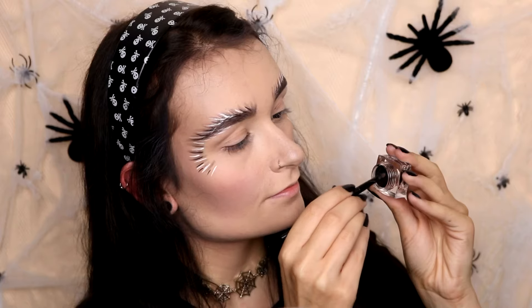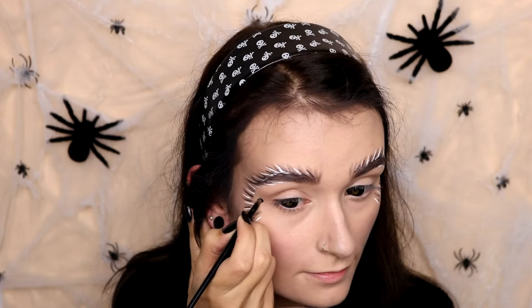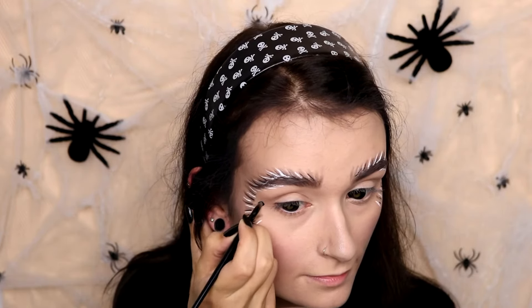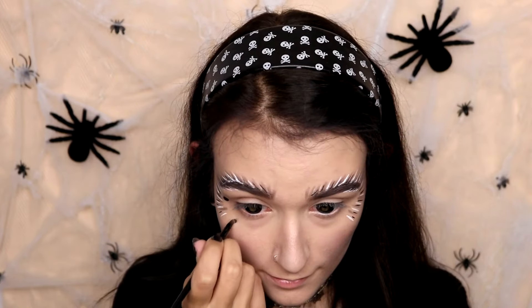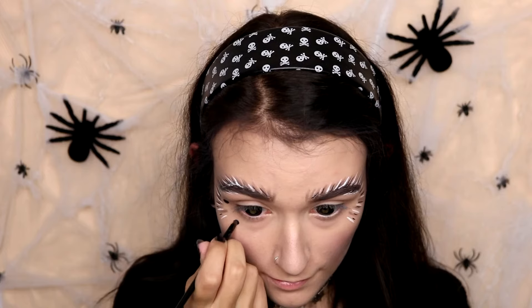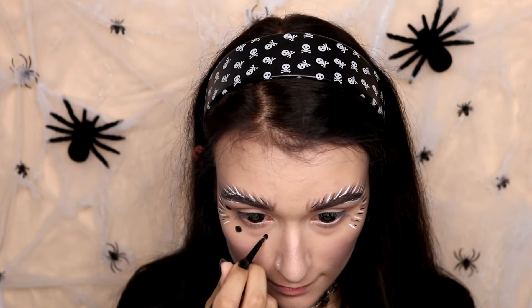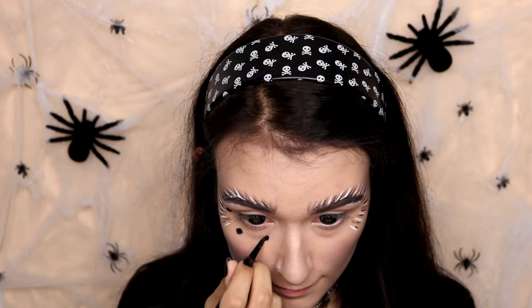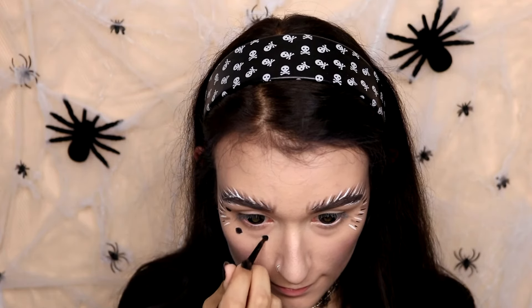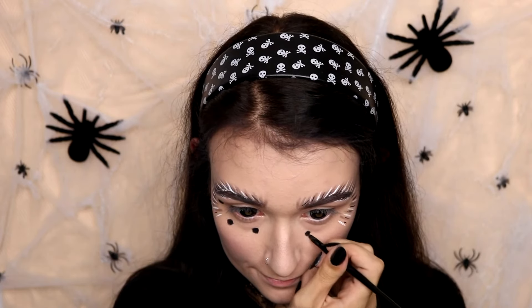Now I'm going to take this ELF Cream Eyeliner, a black cream eyeliner, and make dots next to and below my eyes. In total I'm making six dots, and this will represent the eyes of spiders. So in total I'll have eight eyes — because I have two eyes of my own, and most spiders actually have eight eyes. Some spiders have less, so you can make less, or you don't have to make any at all.